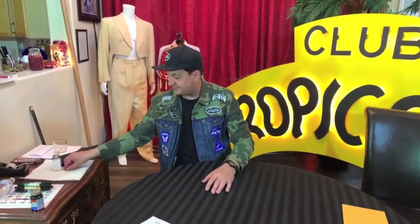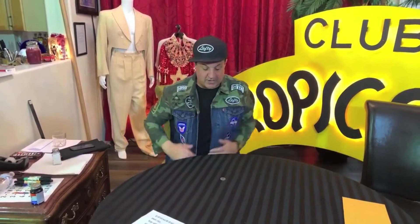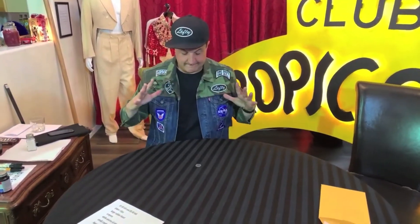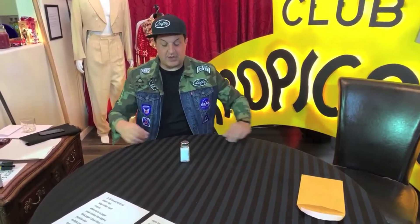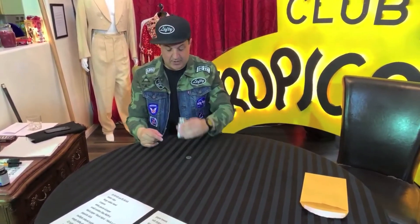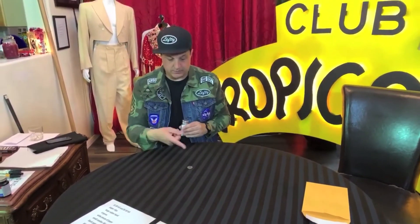Here's a trick where I'm going to make a quarter disappear right in front of your eyes. I'm going to take this corner, I'm going to cover it up, and watch. I think I need a little bit more cover. I'm going to take this salt shaker, I'm going to place it on top, give it a wave and a snap. Quarter's still there.